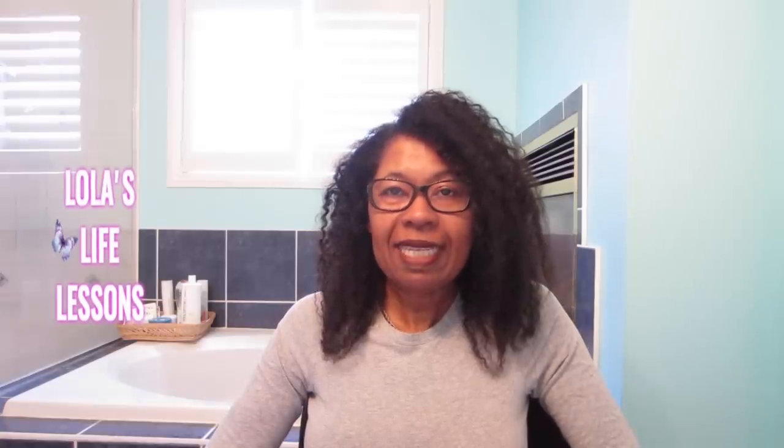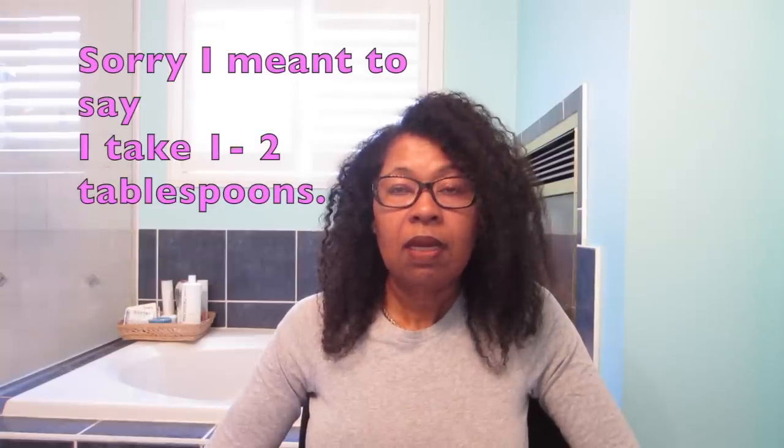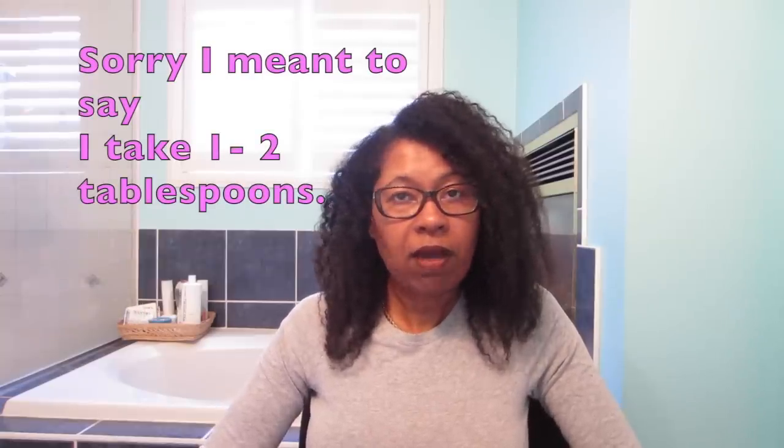When I first started the molasses, I was taking a teaspoon every morning with my coffee, and then I basically increased my dosage to where now I take one tablespoon, and I take that with my coffee.